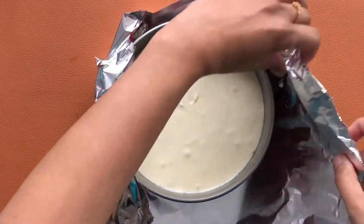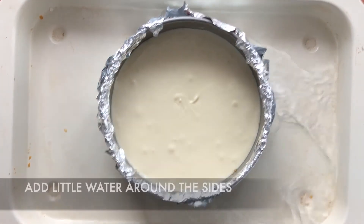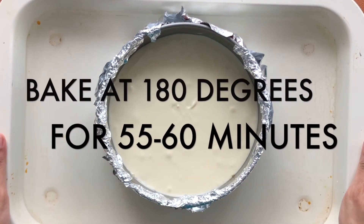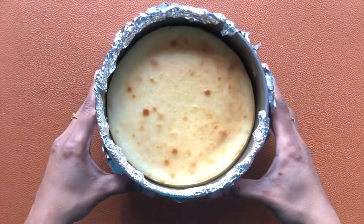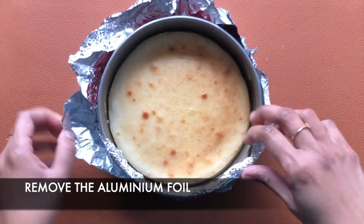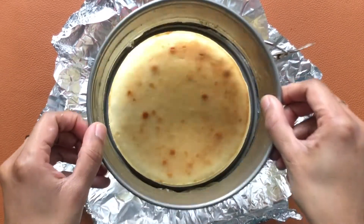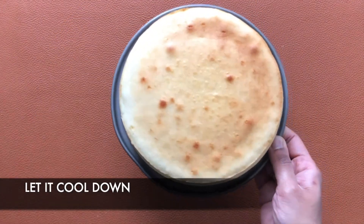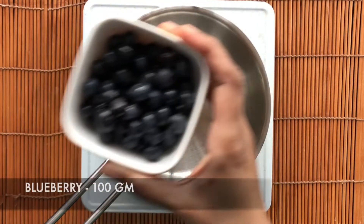You can also wrap it first and then pour the batter. Keep this in a baking tray, add some water around the cake pan, and bake at 180 degrees Celsius for around 55 to 60 minutes. Now the cheesecake is baked well. You can check it by shaking it — it looks a little firm and the sides have started coming out from the pan. Remove from the cake pan and let it cool down completely.